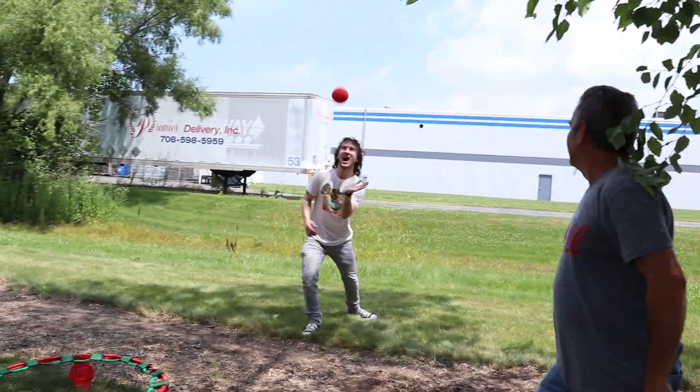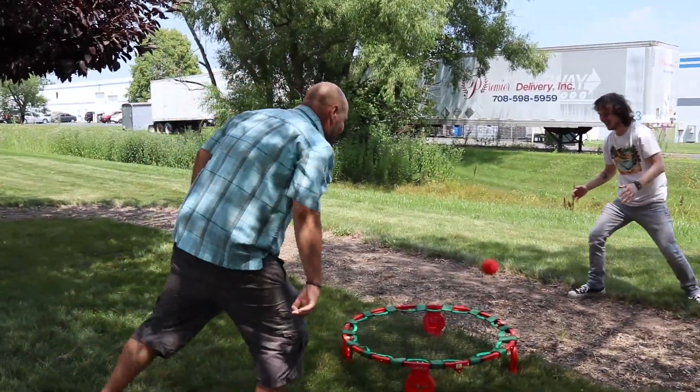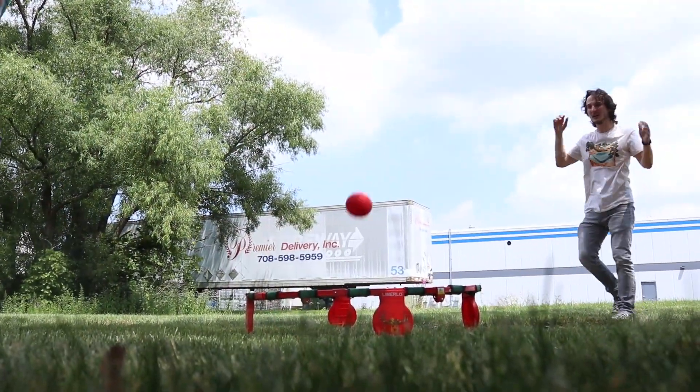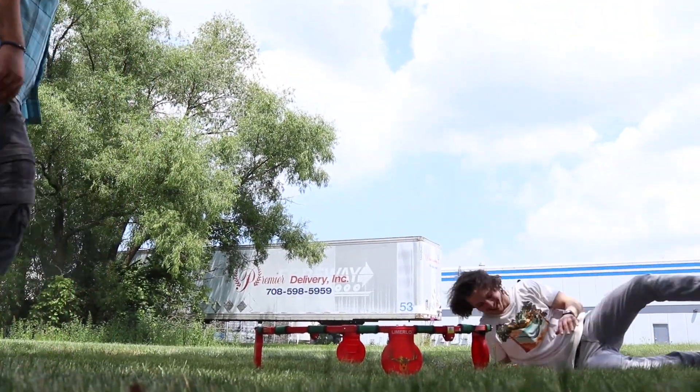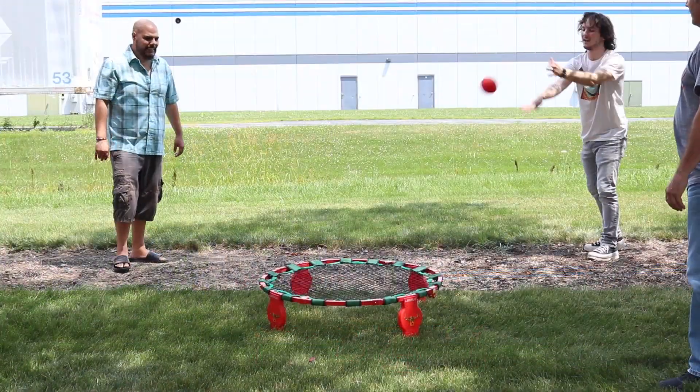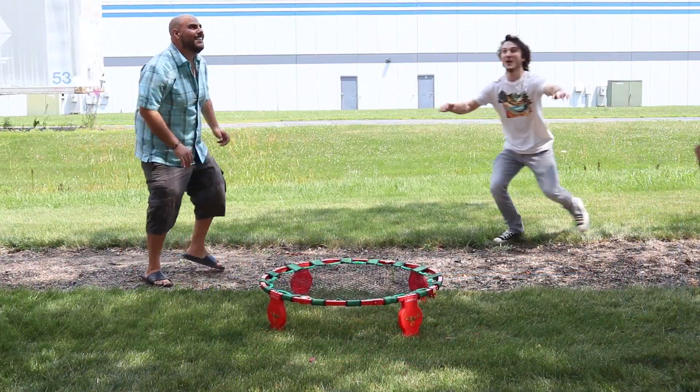I can't stress enough — if you've never played this, you gotta give it a try. We had a blast playing with this even for our very first time. You'll find this is a super easy sport to pick up. And the more you play, the more fun you'll have.